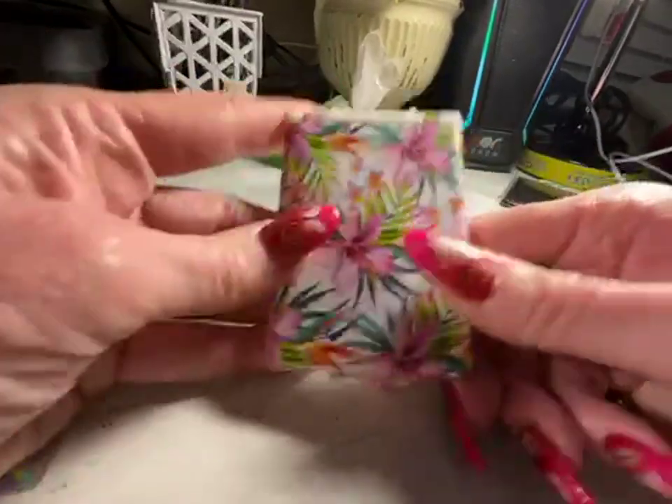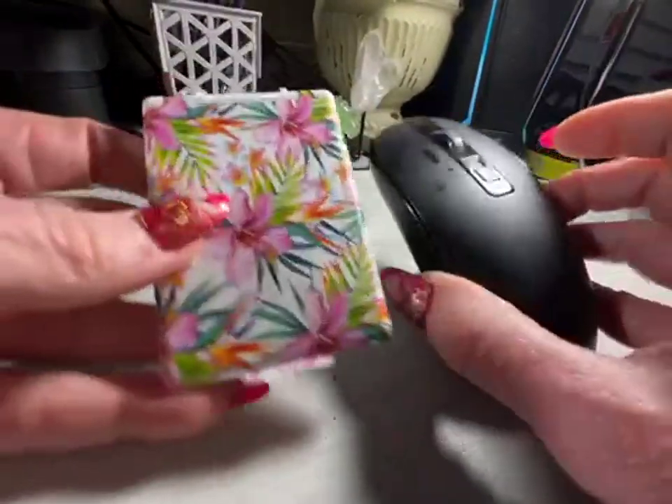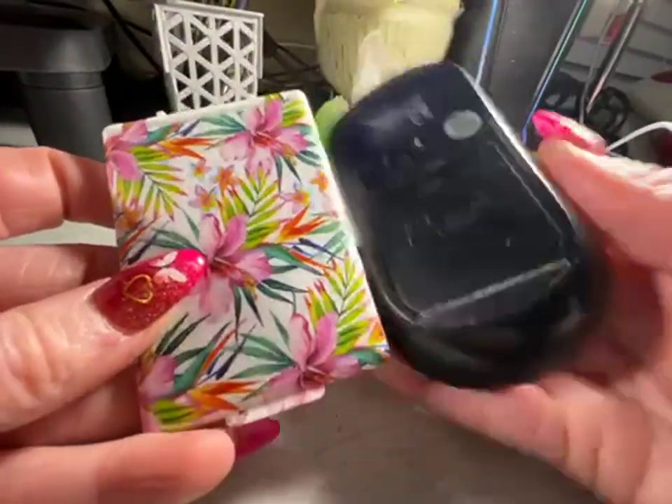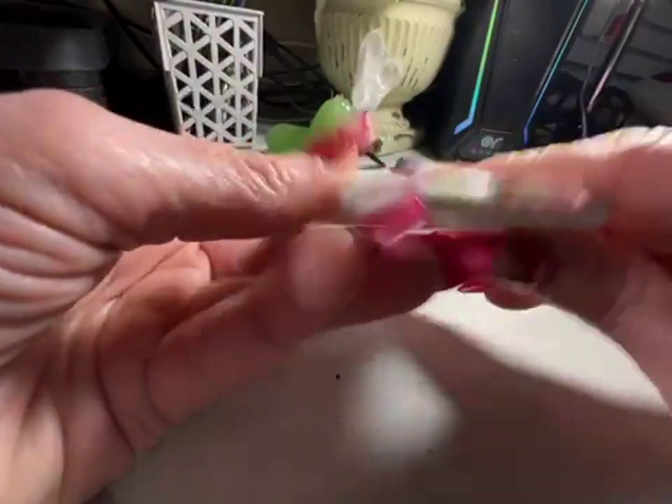It's absolutely incredible how small they are. You can see my computer mouse, and these are smaller in size than the mouse. Just brilliant. And they work well too.